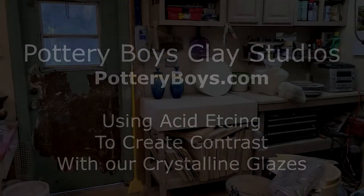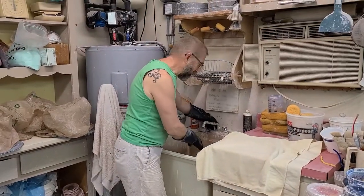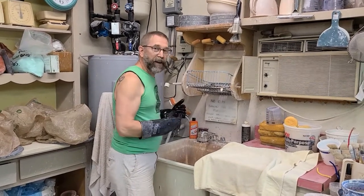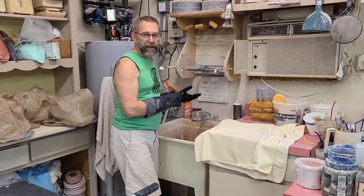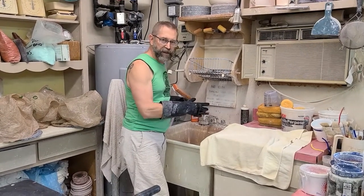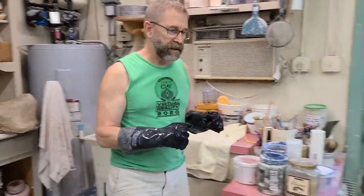Today we're doing an acid etching demonstration. This is Glenn Woods and Keith Herbrand, the Pottery Boys, back in our studio in Palm Harbor, Florida. We just finished a few pieces when we were in Chicago — Blue Island — and we knew we wanted to acid etch them but saved them to do at home. We're going to show you a little bit about what happens when you acid etch some crystalline pots.